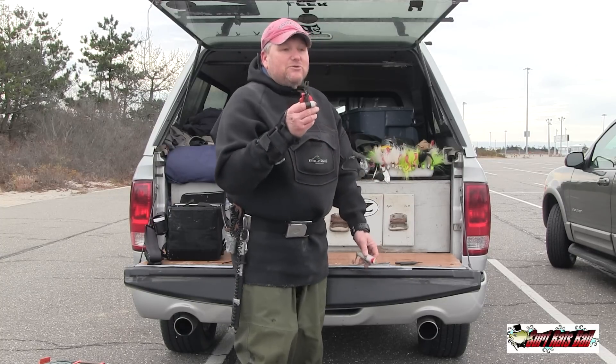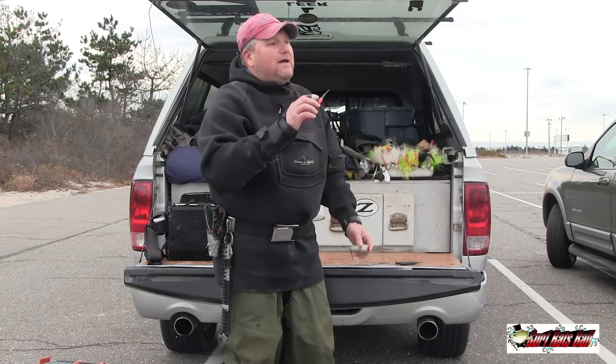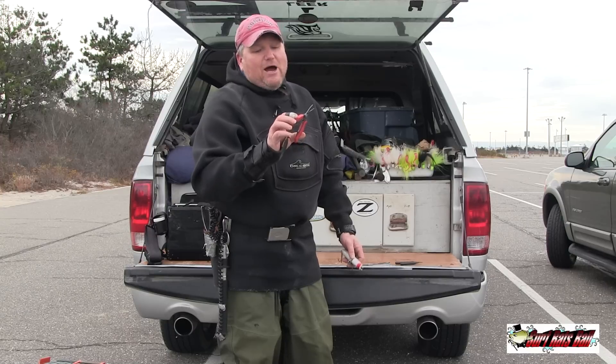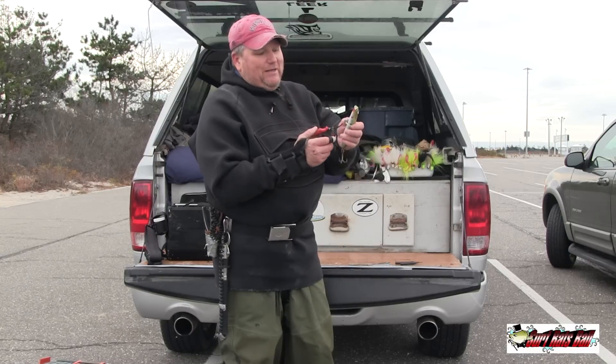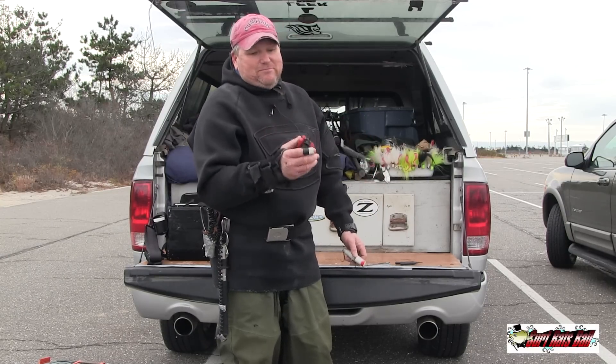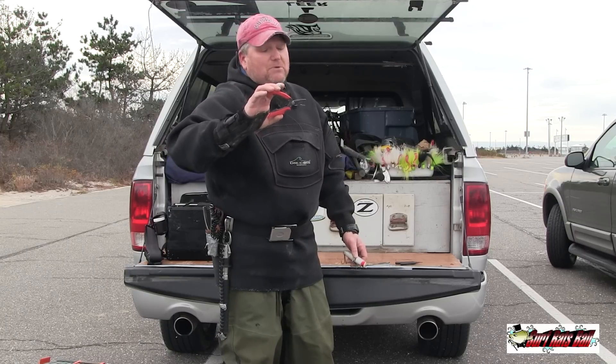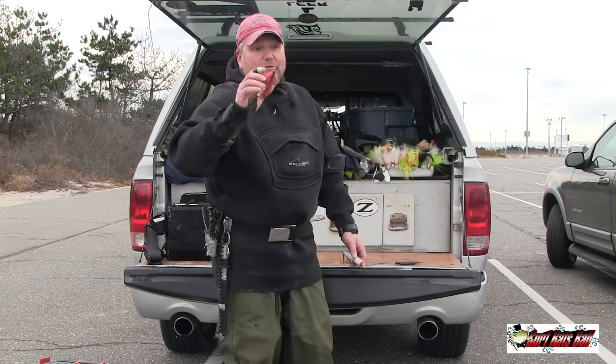So now I just use this, and you cannot imagine — I can't even tell you the time I've saved just by using this little tool. This is the greatest product probably ever invented for changing hooks, it is awesome. I highly recommend this, I can't say enough about it. It's the Van Damme Mustad split ring pliers — awesome.